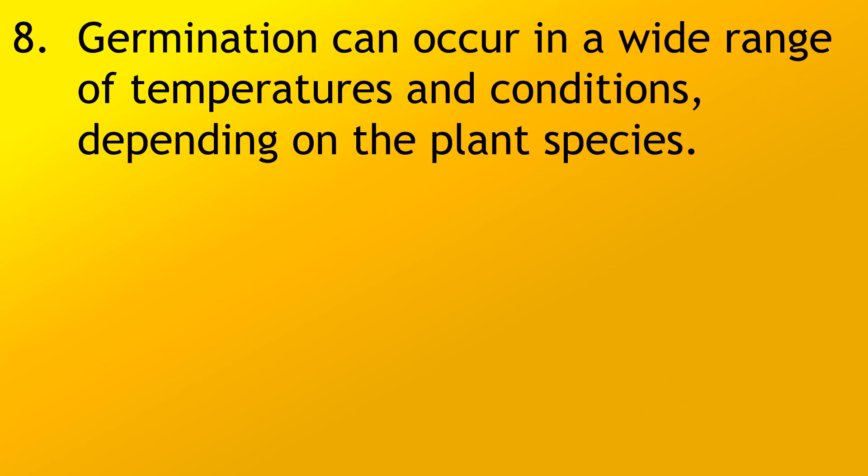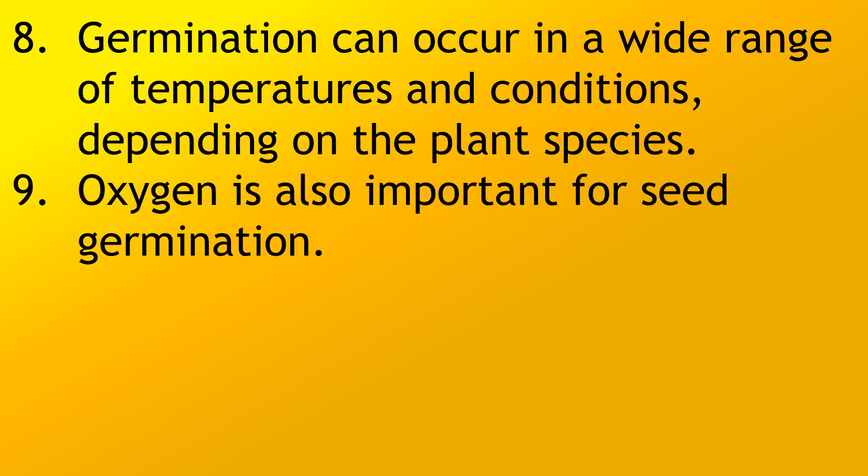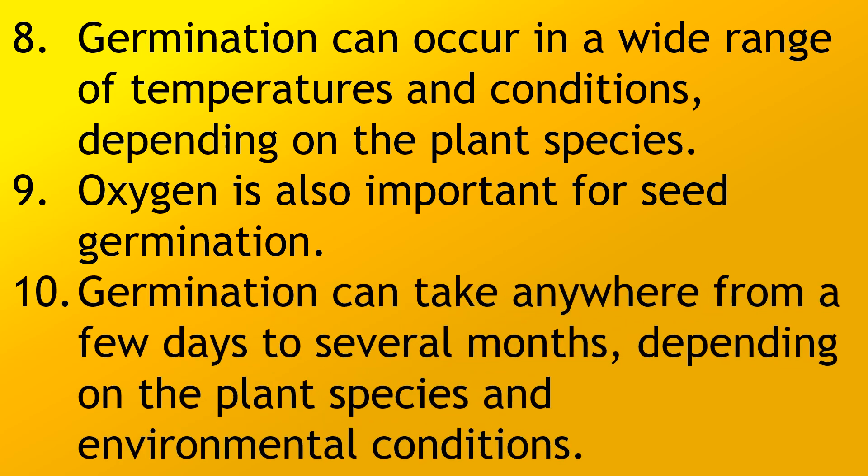Germination can occur in a wide range of temperatures and conditions depending on the plant species. Oxygen is also important for seed germination. Germination can take anywhere from a few days to several months depending on the plant species and environmental conditions.